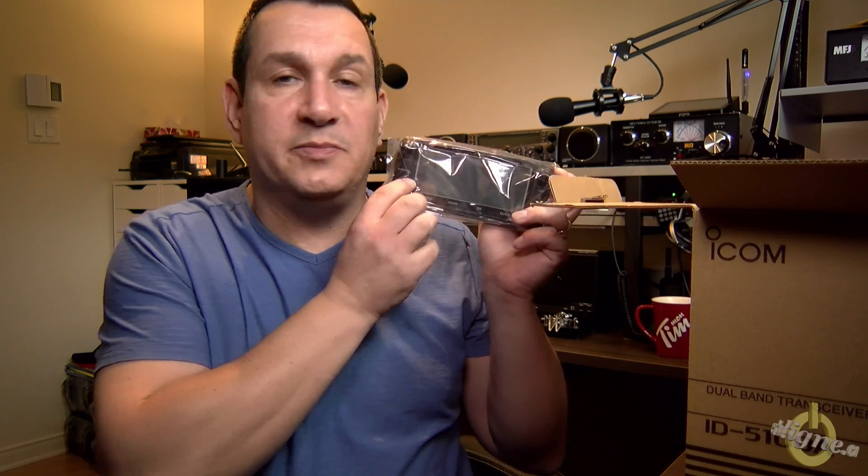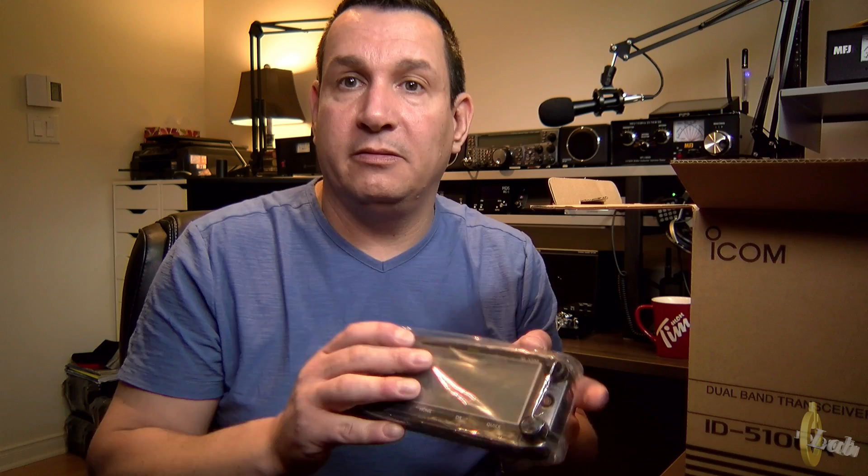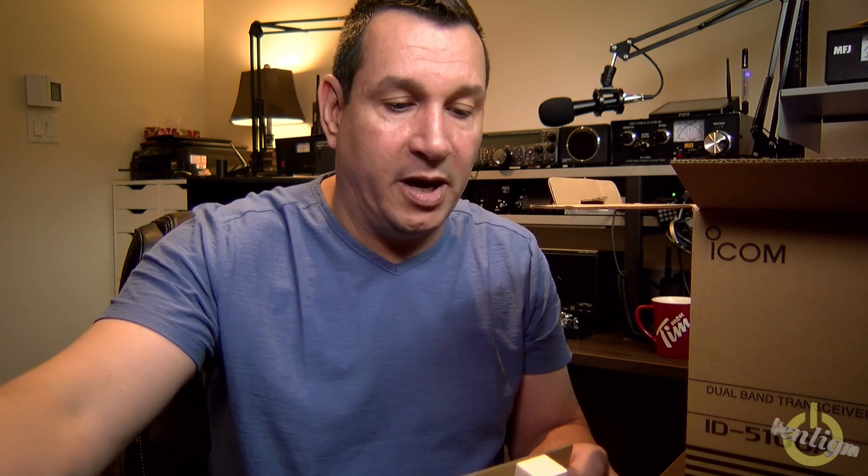I won't get it out of the bag right away. Look at the size of it — this is beside my face and I've got a big head. This is the display. For shack operation, very nice — very nice display. I've heard only good things about this radio.